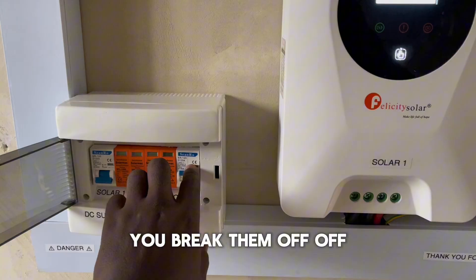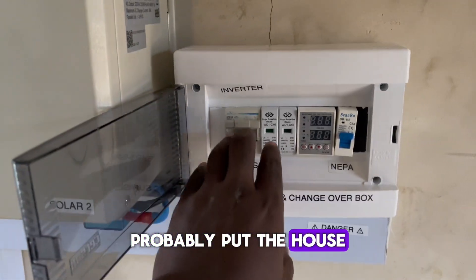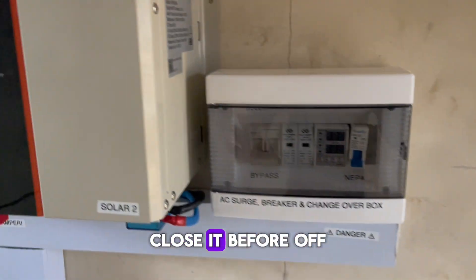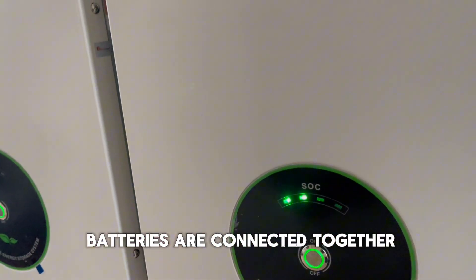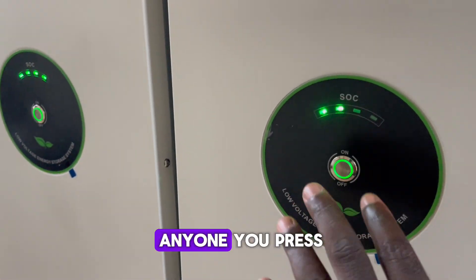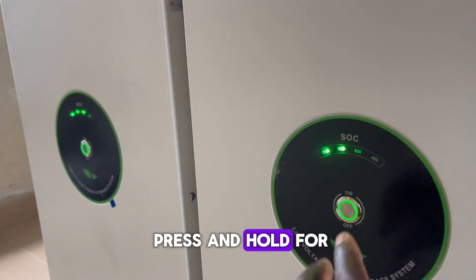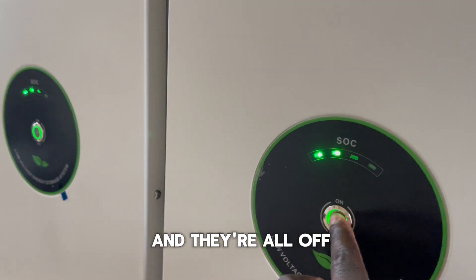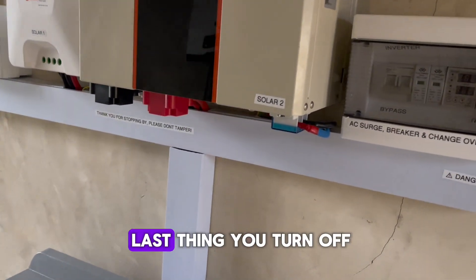Break them off — turn them off. Then come here and put the house on bypass so that once there is NEPA, your security light can function. Turn off NEPA. Close the box before turning off your battery. Since these batteries are connected together, they communicate via a communication cable, so whichever button you press will turn off both of them. You have to press and hold for about two seconds — like a child lock, so a child can't just walk in and turn off everything. Press and hold, and they are all off. The battery should be the last thing you turn off.